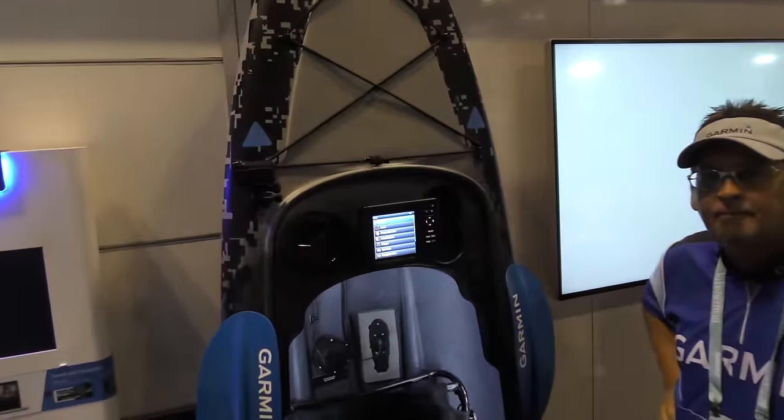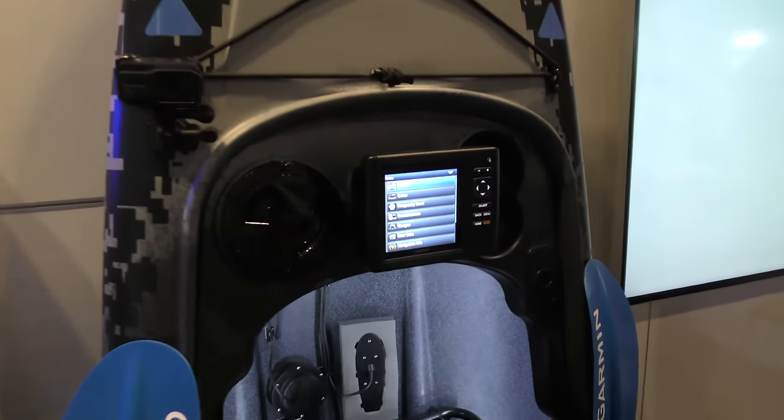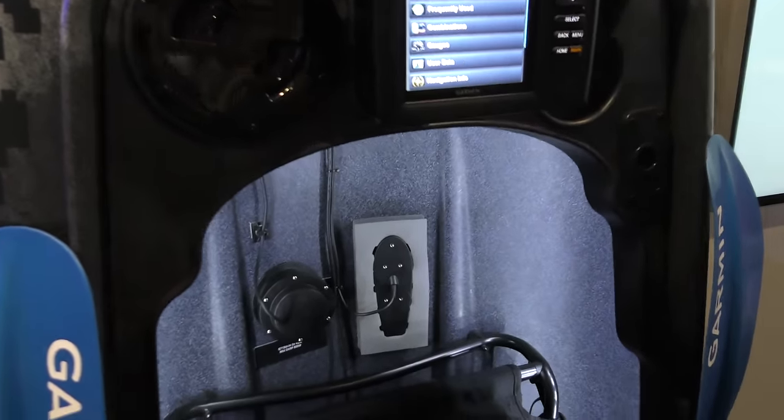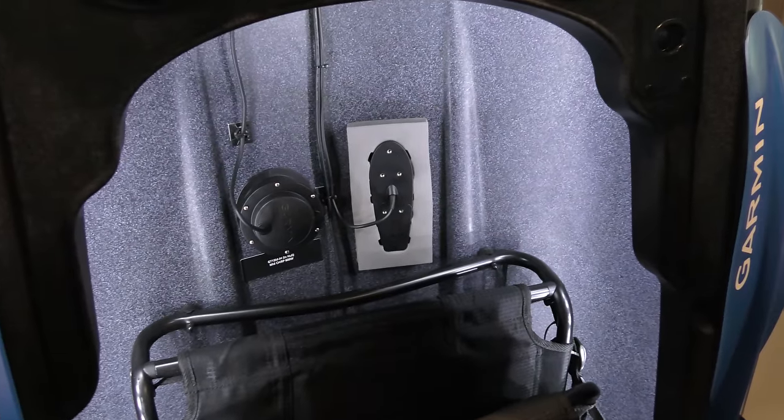Now this is a look at their kayak demo. They've definitely kept kayakers in mind in their designing, and they have a new offering here for through-hull sonar mounting.